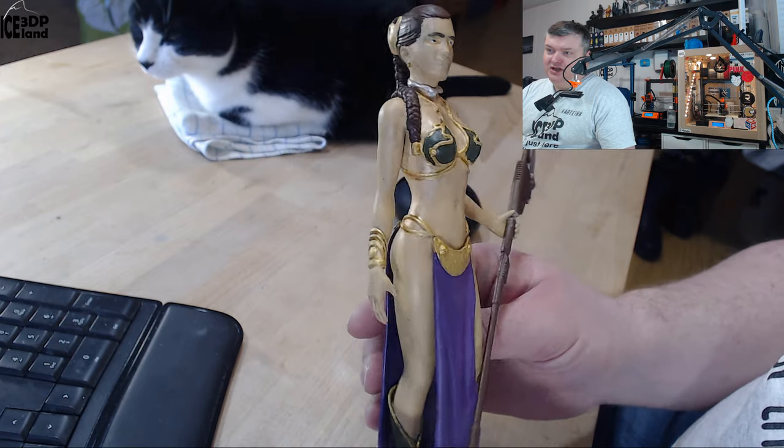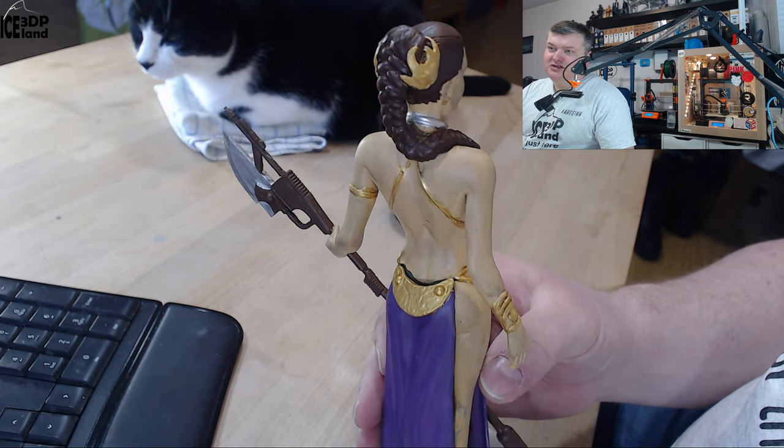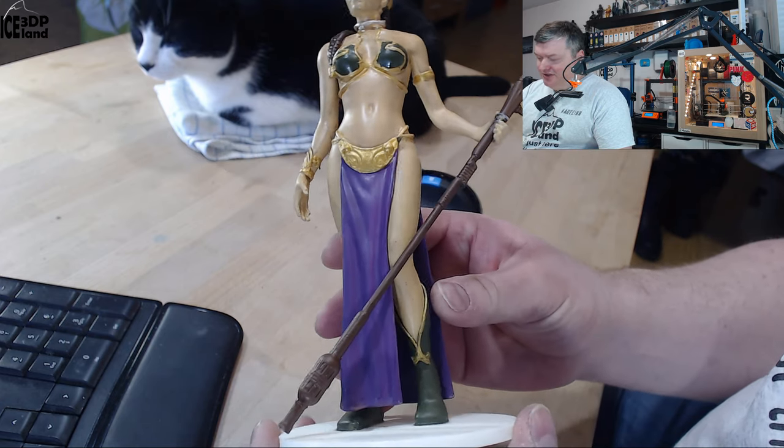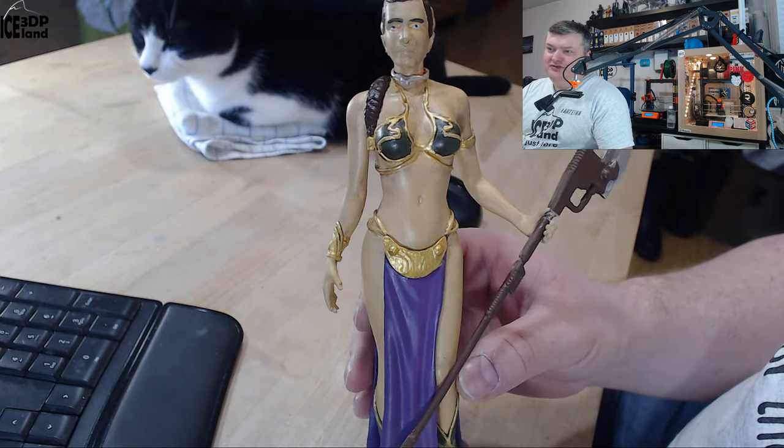As you can see, you don't see any layer lines anywhere — it's very difficult to tell this is 3D printed. I spent quite a lot of time doing sanding on this model and then painting and doing the weathering.